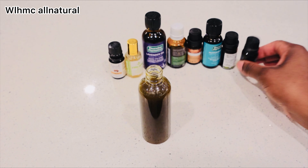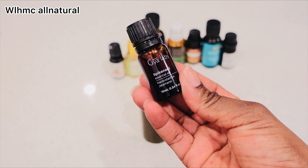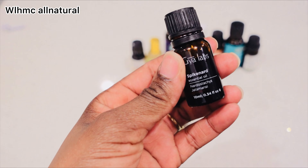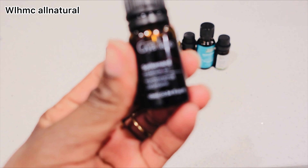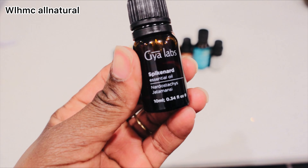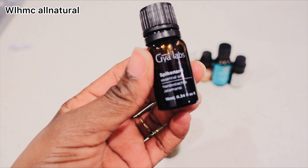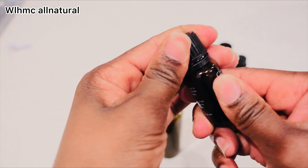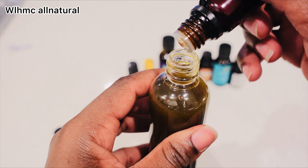Now I'm going to be adding essential oils. I have six essential oils to use. The first is spikenard — it's known to promote the growth of hair, retain its natural color, and slow down the process of graying.